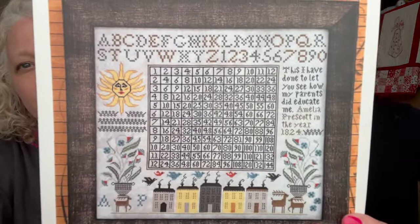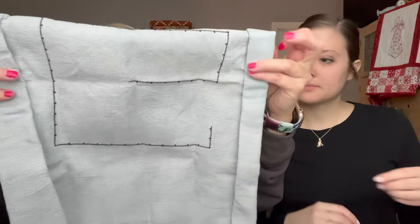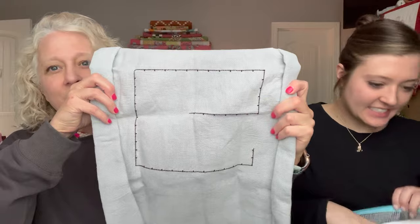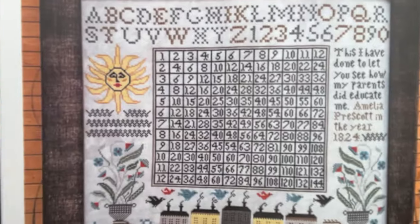Madison's next WIP is 'Amelia Prescott and Her Parents Did Educate Her' by Kathy Barrack — an older one she started when she got back into cross stitch. It's stitched on 16-count aida that she dyed herself with fruit dye. She's started the gridding on it and wants to get that finished before working on the stitching.